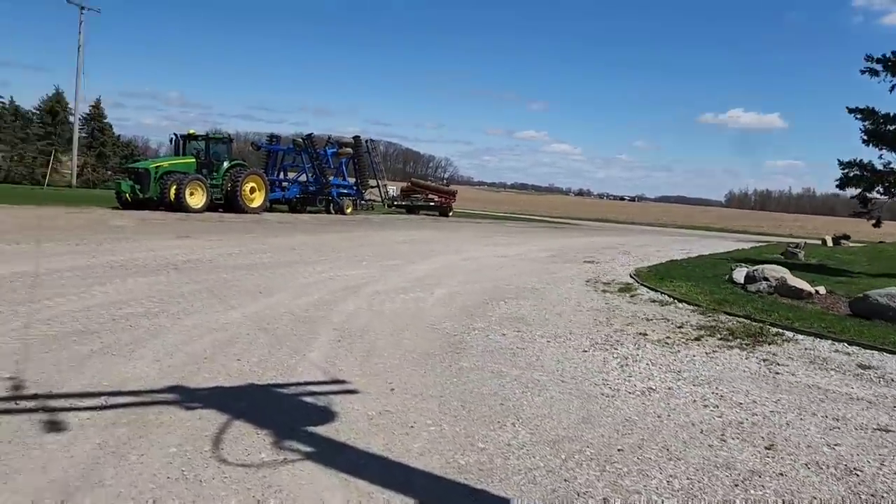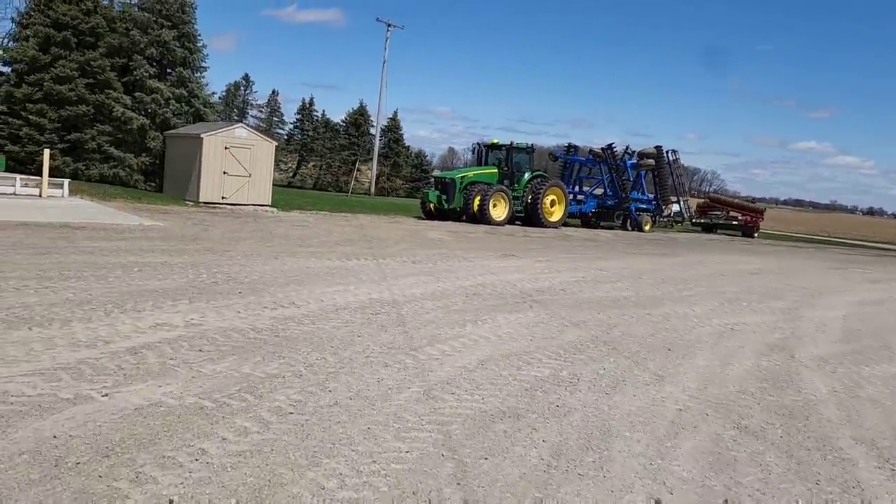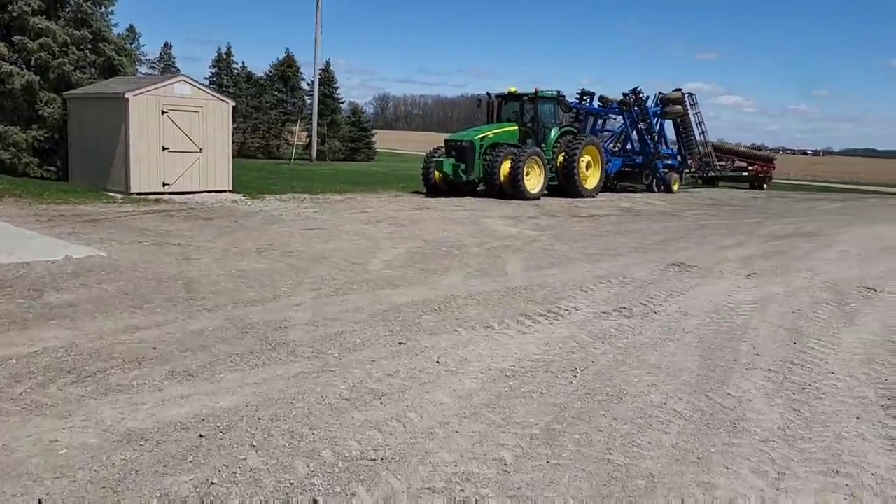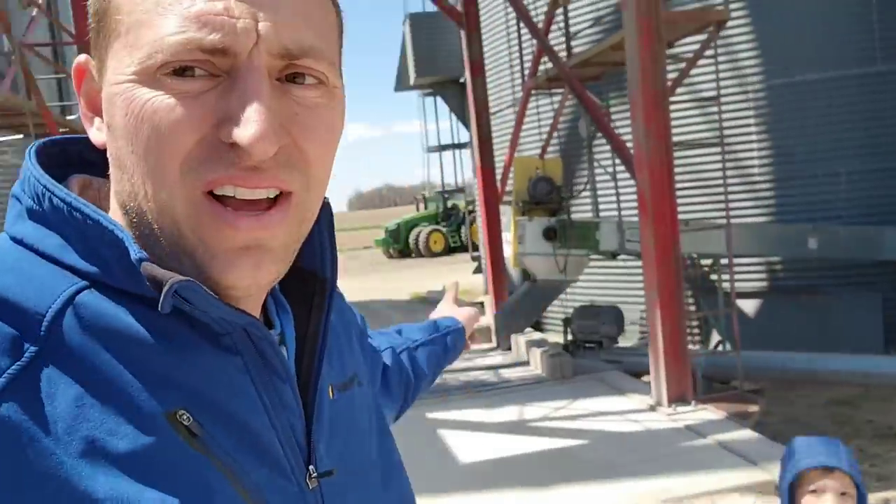We are back at the farm - Brock is here getting the disc ready to go. Brayson and I are going to go plant corn. Phil had some trouble with his electric air compressor that runs the downforce on the bean planter - it wasn't kicking on. I did some troubleshooting and found a connection issue on the back of the tractor with the wire harness, got that figured out and fixed. Time to go plant corn.